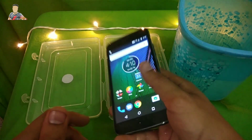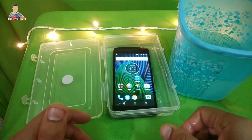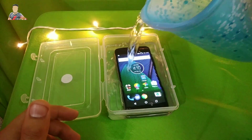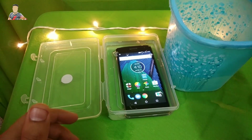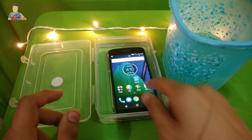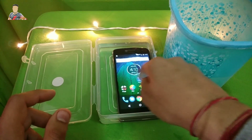The device just locked. Let me get back to the screen. Dip it here in the water. Pour some more water. You can have a look over it. It's not working inside the water.